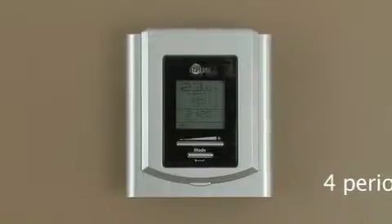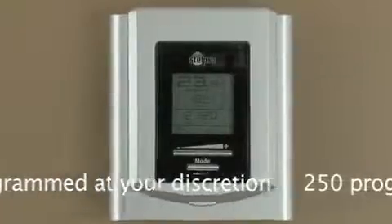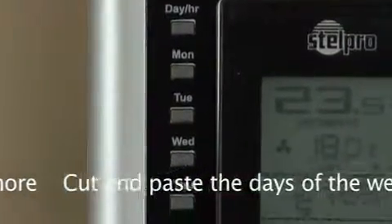It can manage up to four programming periods a day. It can be programmed at your discretion, offering more than 250 pre-programming options. It can cut and paste the days of the week programming.